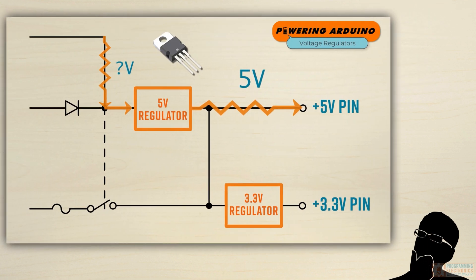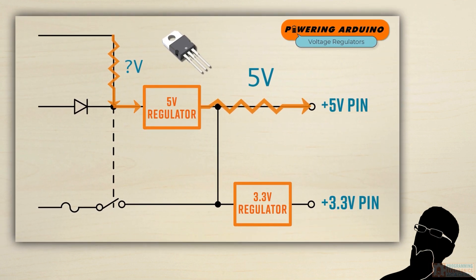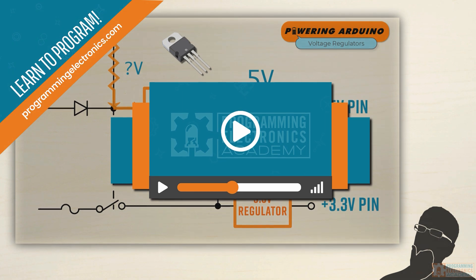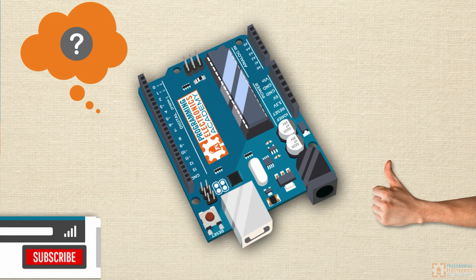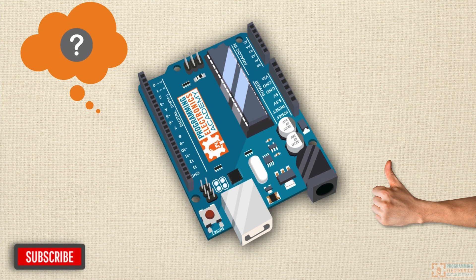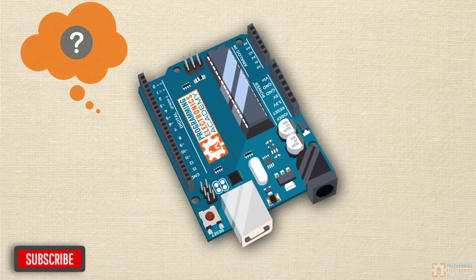I hope you found that helpful. If you want to learn more about all this Arduino programming stuff, make sure to check out our training program at ProgrammingElectronics.com. I would love it if you could like this video if you enjoyed it and subscribe to the YouTube channel. Take it easy, and I'll see you soon.